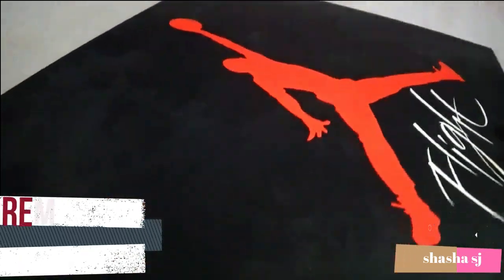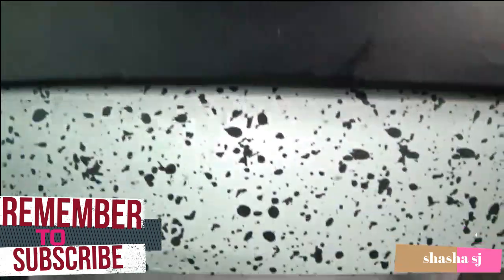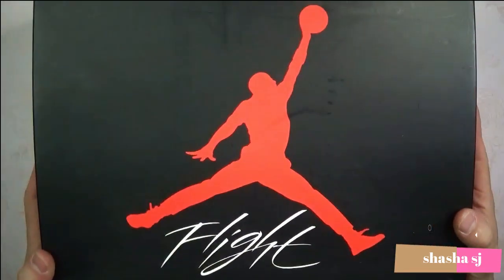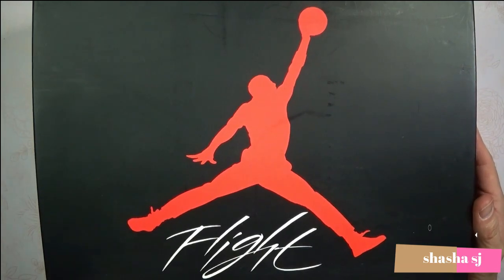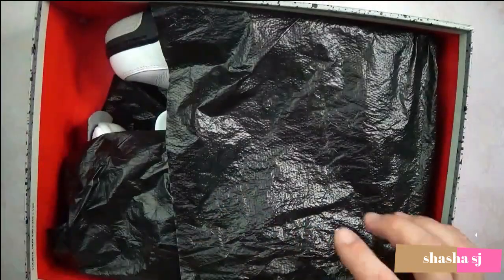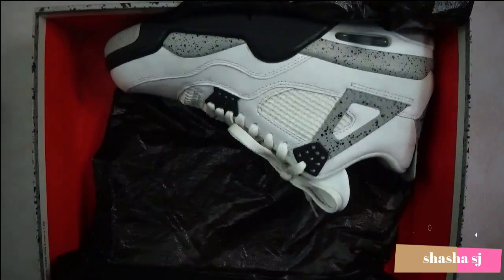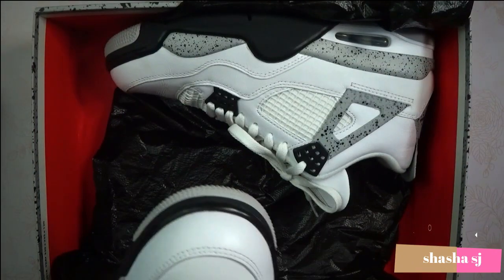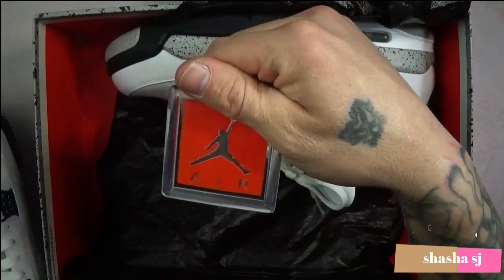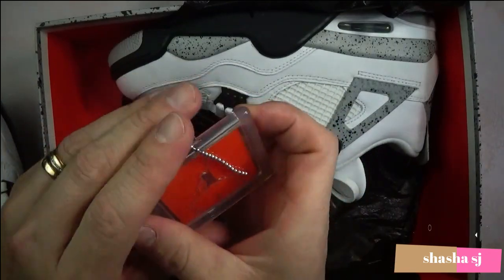This is a pretty nice box for a retro pair of Air Jordan sneakers that I've had for about four years. Let's open the box and see what we have here. Look at that Air Jordan flying on the front of the box. This also came with my shoes — it's like a keychain that I still keep with them.